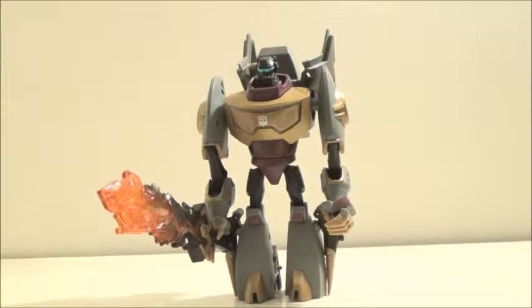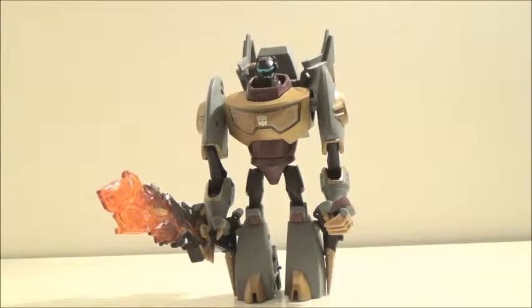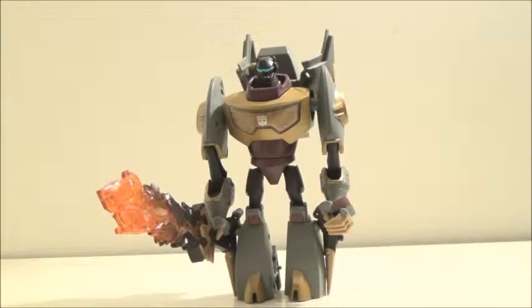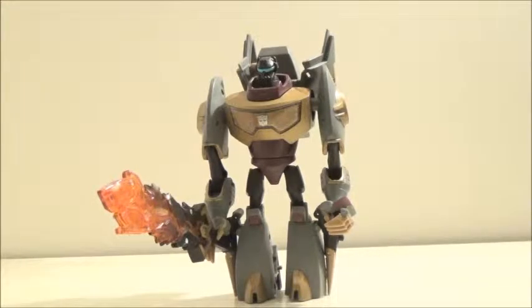Hello YouTube, this is Darkon633, and today is another review of my Blast of the Past review series in the month of November, and this time we'll be moving on to Transformers Animated Voyager Class Grimlock. While this Grimlock does have a few issues from the articulation and various other things that kind of get on my nerves, I still think this is a very good design of Grimlock, and I really enjoy what it has from the current design the team did.